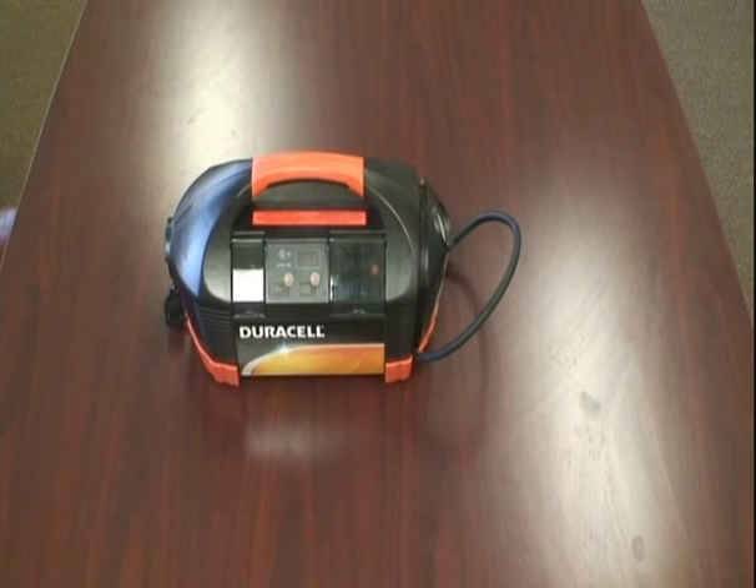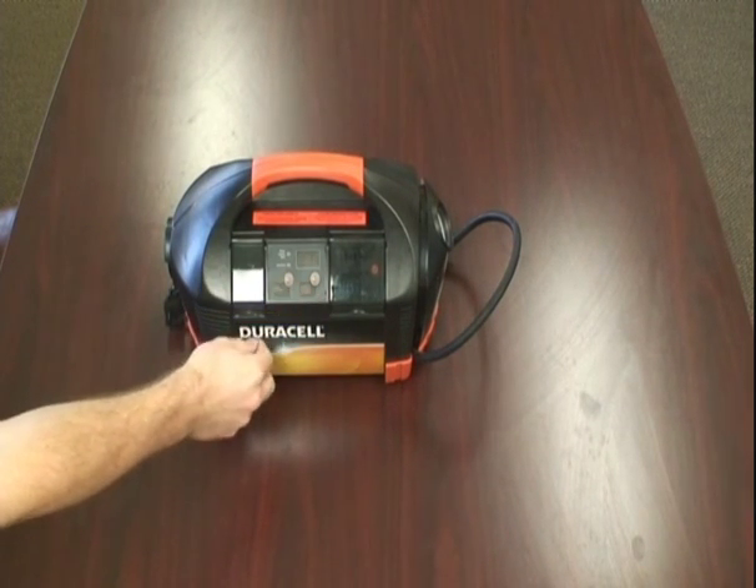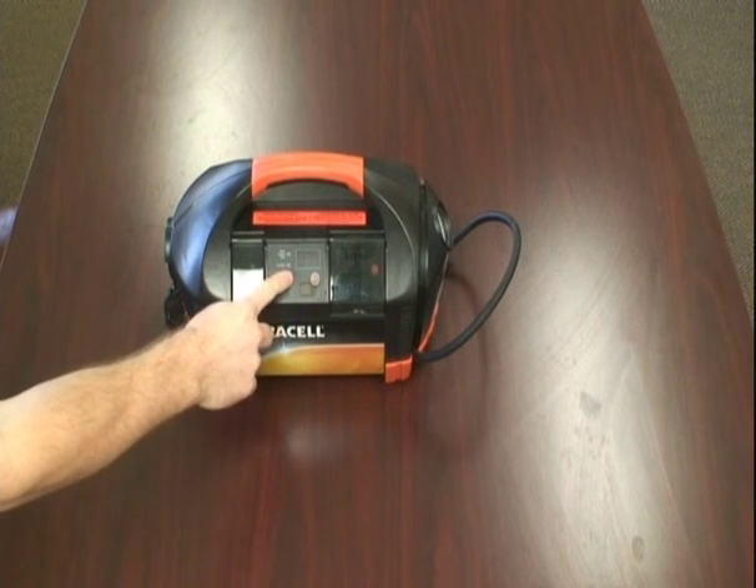This Duracell PowerPak 450 also has status messages on it. This left button, when this power pack is left unplugged for over 15 minutes, will give you a status message if you push it down. Battery is full.